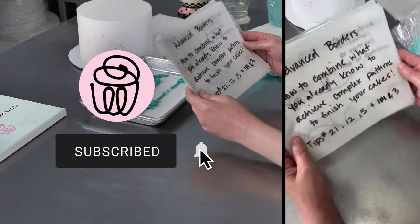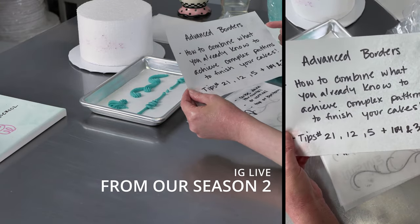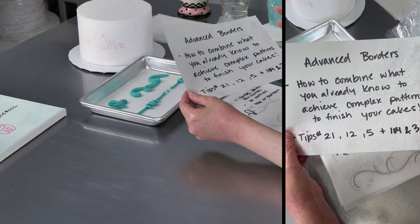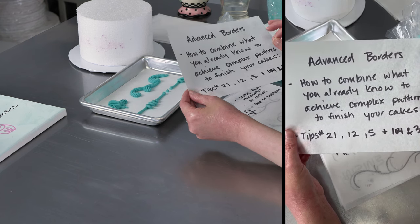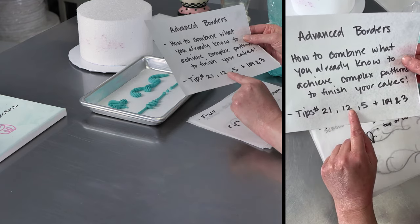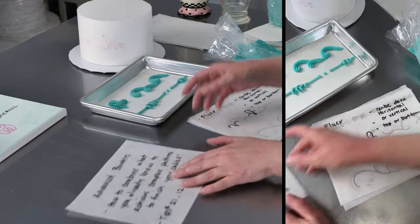So we're going to do advanced buttercream borders so everyone can see. Mostly what's going to happen here is we're going to be combining some stuff that we've already done and talked about — your shells, your reverse shells, all that kind of jazz. You can combo those things together to make some prettier, more advanced techniques that are still relatively easy because when you break them down into the parts, you already know how to do them. I'm going to be using a 21, most likely a 12 and five, and then I might also pop out the 104 and the three, and we will go ahead and get started.